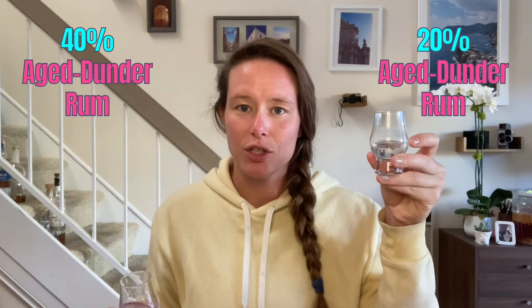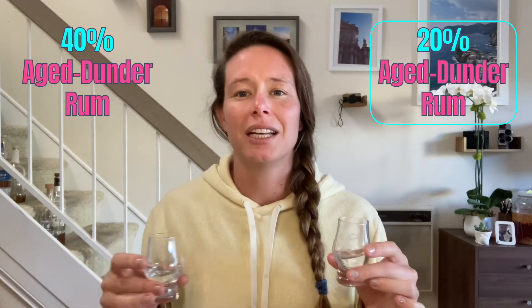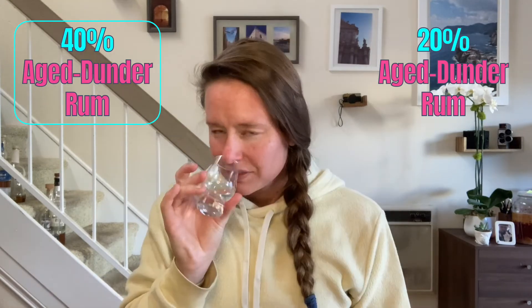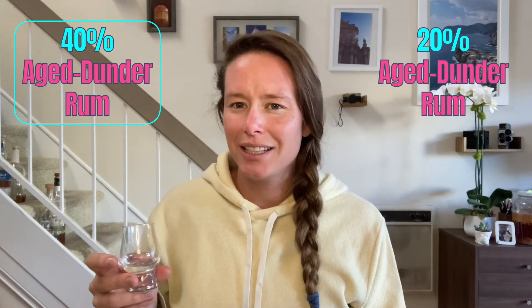I want to compare both aged dunder rums side by side now. I've got the 20% aged dunder rum and the 40% aged dunder rum. I'm getting similar notes of lots of vanilla bean, some caramel candies, and some banana - very much like a caramelized banana. I'm getting a lot more raisins on the nose for the 40% aged dunder rum, a little bit of a sweet gluey thing, and some cocoa butter. I think I'm getting more fresh fruits on the 20% and more dried fruits on the 40% aged dunder rum, but they are both really sweet.